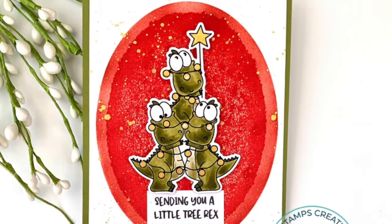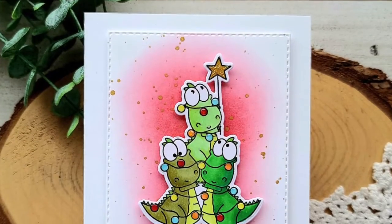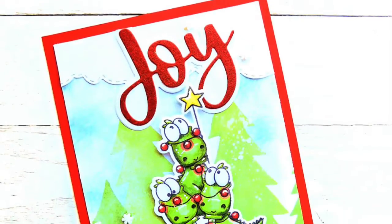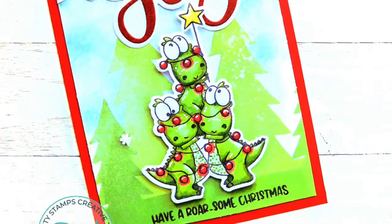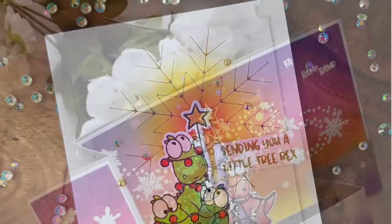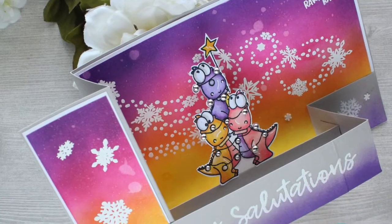Now let's take a look at a few samples from our design team. First we have a few samples for A2 cards, and then we have a super fun double Z fold card that is 5 by 7.